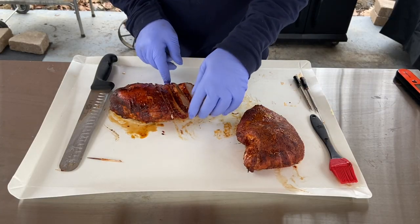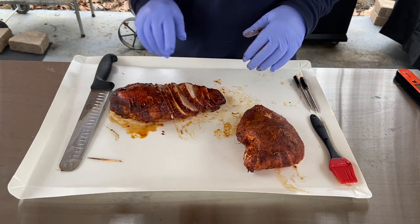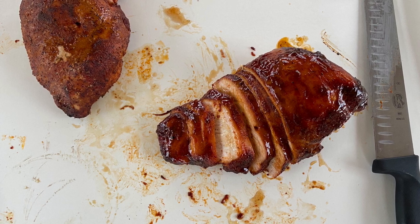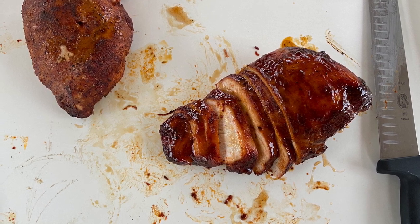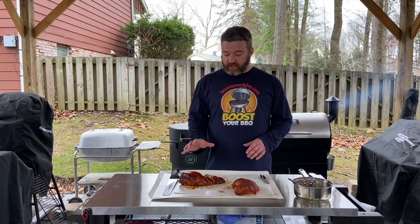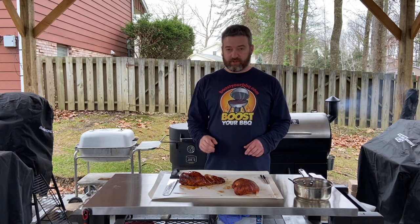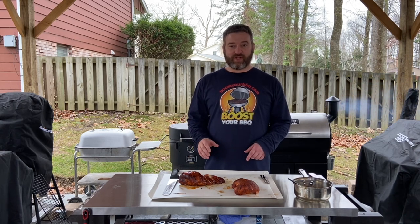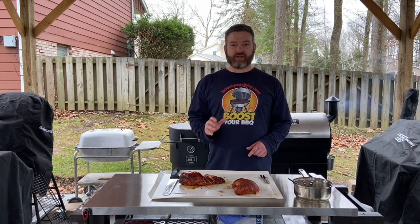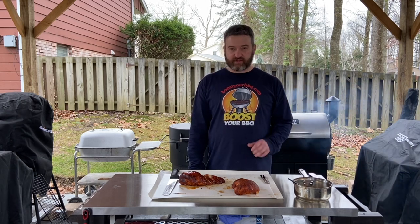Man, that looks great. You could also at any time reapply some of that glaze — just drizzle it over. I really love the way this mayonnaise binder, Heath Riles combo, peach glaze turkey breast turned out. It's really good, really juicy, got a lot of sweetness to it. The glaze just gives it that little extra nudge that takes it to the next level.